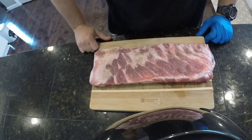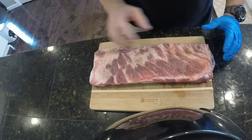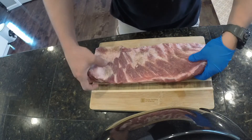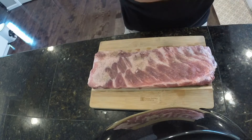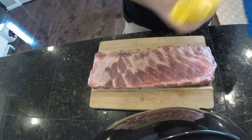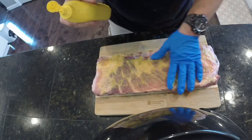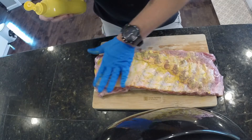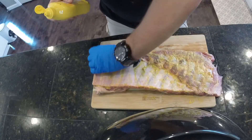Hey guys, thanks for tuning in. Today we're doing St. Louis style pork ribs. As you can see, I've already got a base of salt, pepper, and garlic. I didn't do much because the main dry rub I'm using has salt in it. So there's just a little bit of salt, pepper, and garlic on each side to really bring the flavor out. Now I'm going to add a binder, which is just some mustard. This is not for flavor — it's just to get the dry rub to really stick on there good. I'm going to put some of this on both sides.